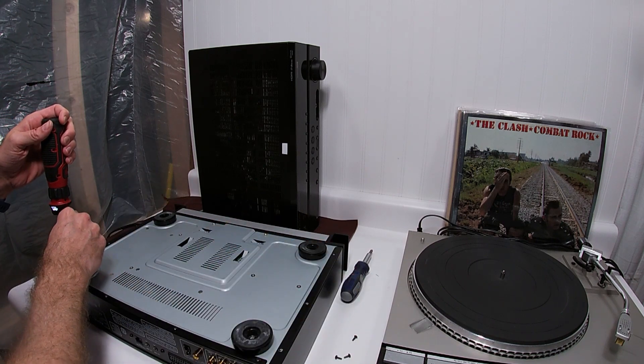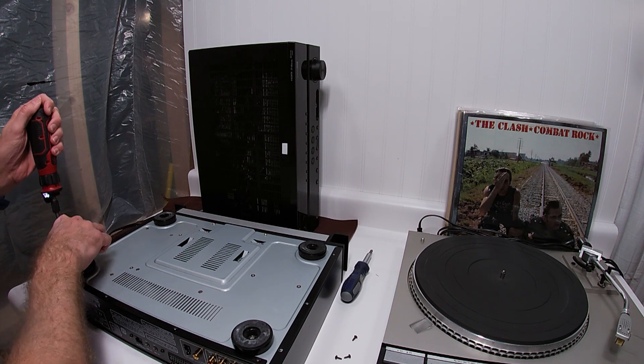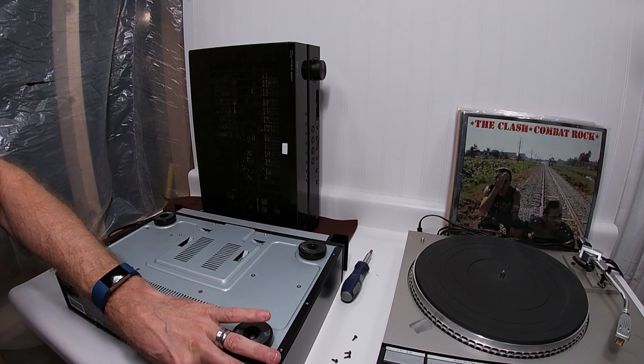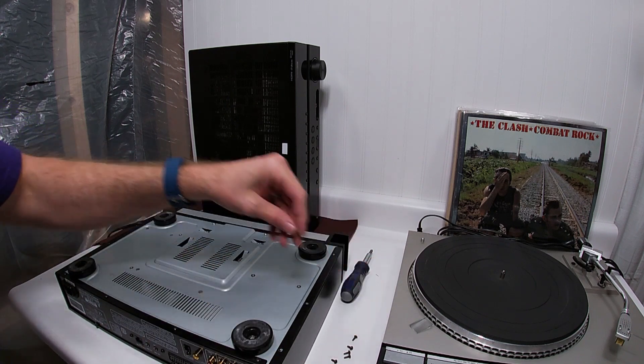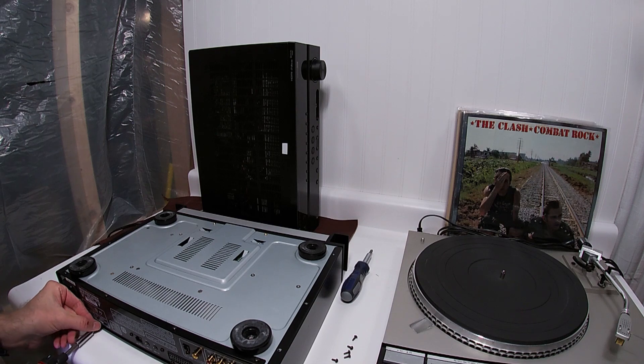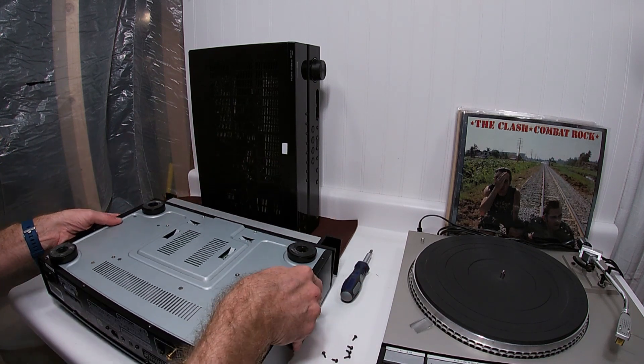Some of the times when I get these in — sometimes I buy them on Facebook Marketplace, sometimes I buy them on eBay — but half of the time somebody has just overlooked a setting or something.